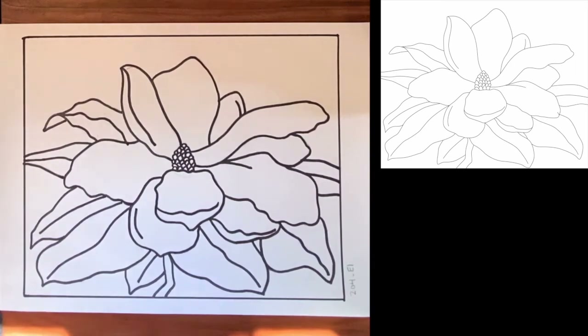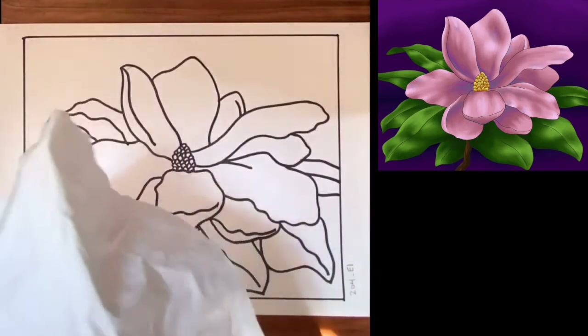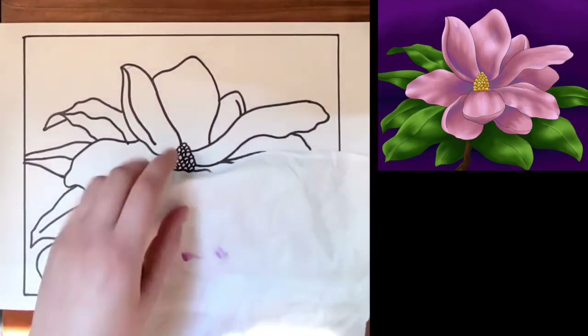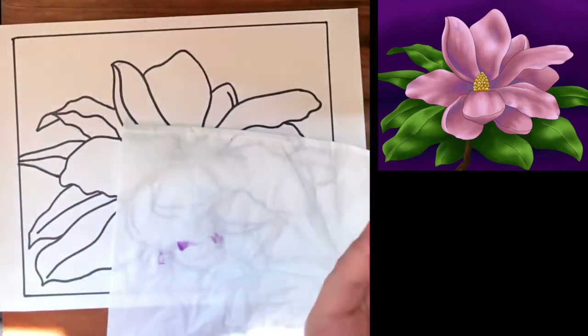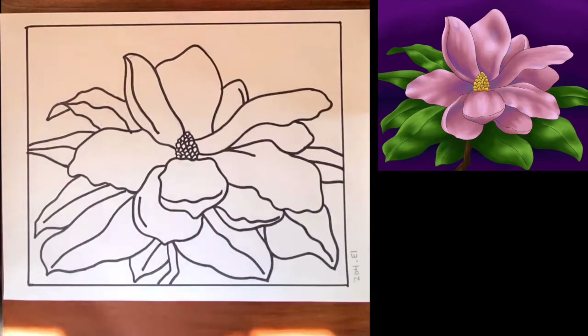Now that we've drawn this beautiful flower — it turned out great — we can go ahead and start coloring. I'm going to be using oil pastels to color this picture, but obviously use whatever you have available to you. If you are using oil pastels like I am, it would be helpful to have a Kleenex on hand so you can wipe down your oil pastels if they get too messy, and to keep it under your hand as you color. You want to keep it under this side of your palm because when you're moving it's going to bleed onto your hand. So go nice and slow, nice and clean, and we can start coloring.